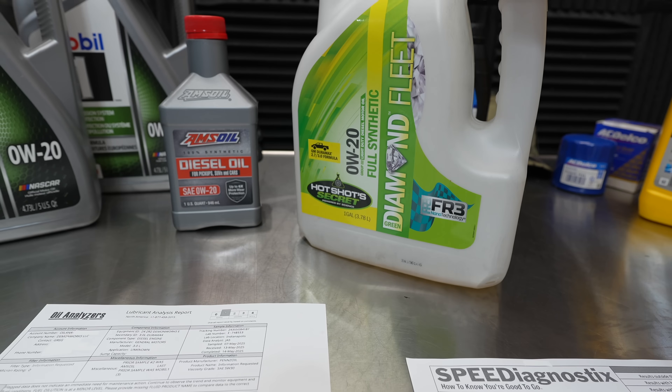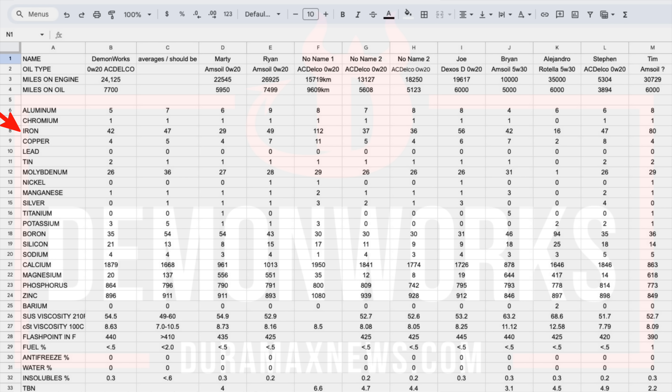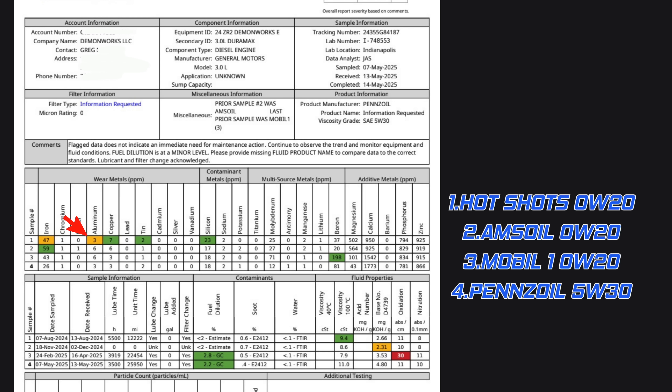Let's get into it. First off I want to talk about the Hot Shot Secret — this is where I started off with running the oil analysis. Right off the bat I had a high iron reading at 47, which in comparison to other oil analyses I've run wasn't extremely high, however it was of concern. My aluminum was sitting at 3 and copper at 7 — those are average numbers but still something I'm paying attention to. The viscosity came in at 9.4, which is actually among the thicker of the 0w20 oils.